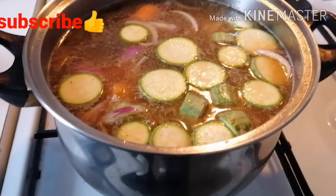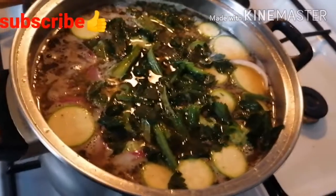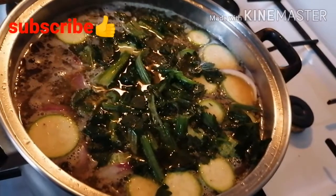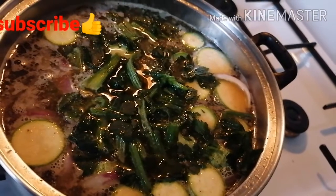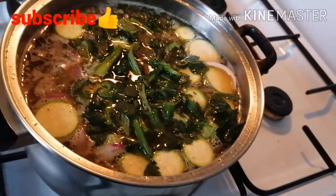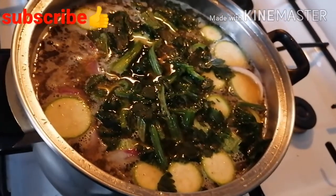A study on the necessary nutrients for bone health found that the process of bone formation requires an adequate and constant supply of nutrients including: calcium, protein, magnesium, phosphorus, vitamin D, potassium, zinc, manganese, copper, boron, iron, vitamin A, vitamin K, vitamin C, and the B vitamins. Bone broth with vegetables and chicken meat or fish provides a good source of all of these vitamins and minerals.